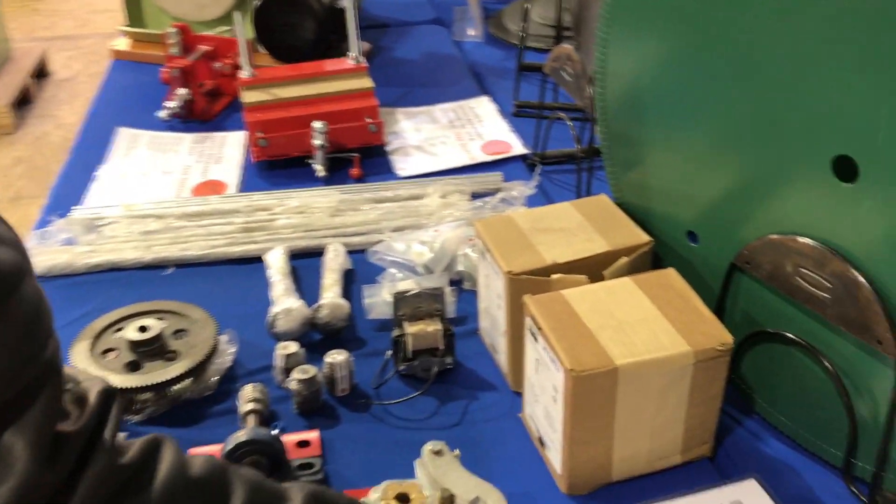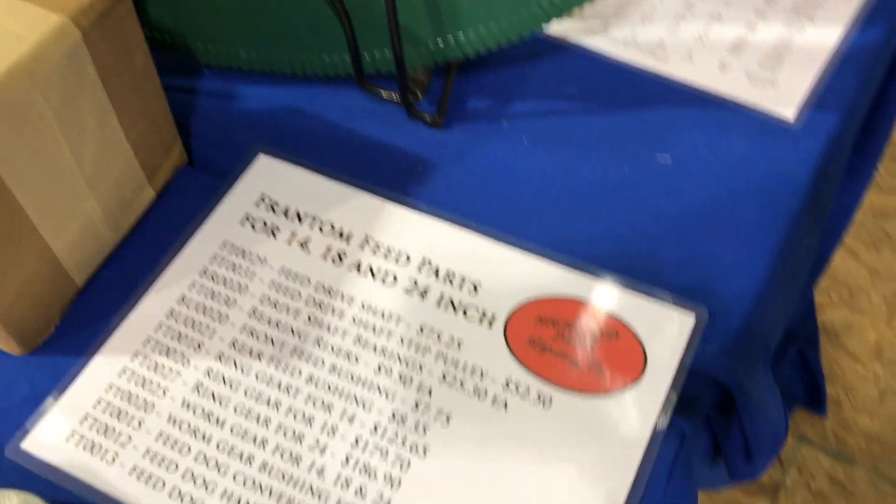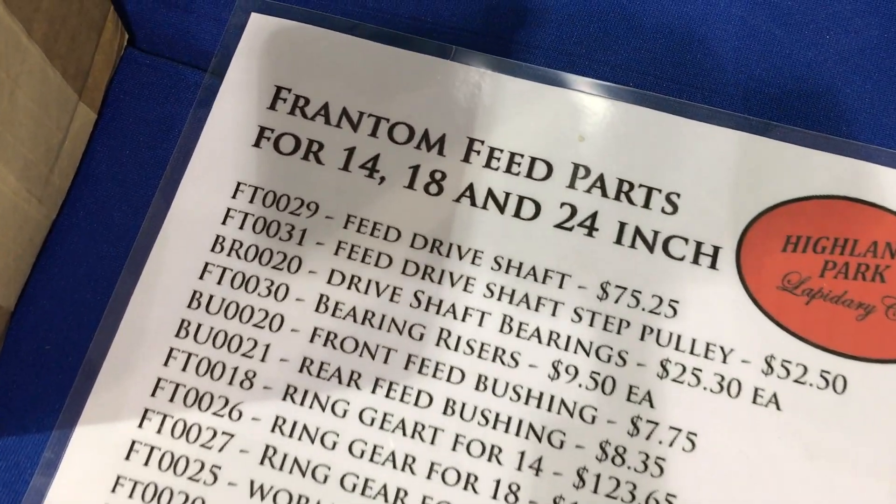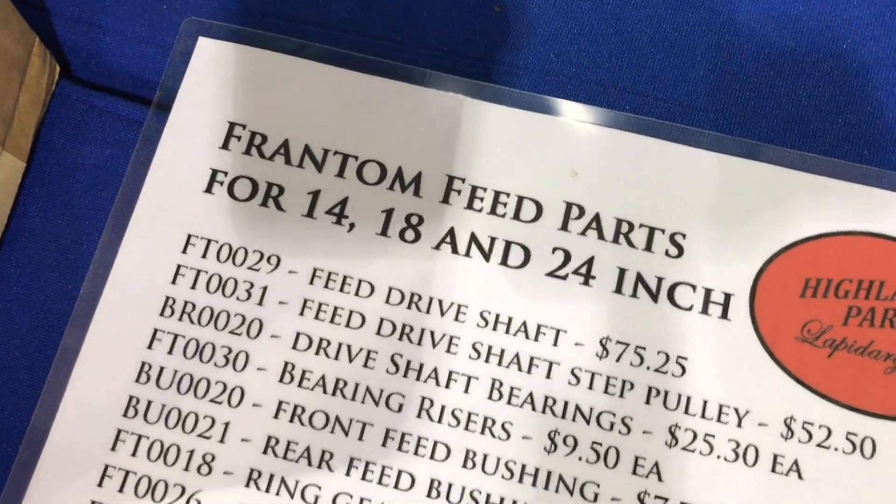This is kind of just a list of stuff. We've got many of the parts for the Frantums. I'm even working on doing vices for the Frantums as well. We like the Frantums.